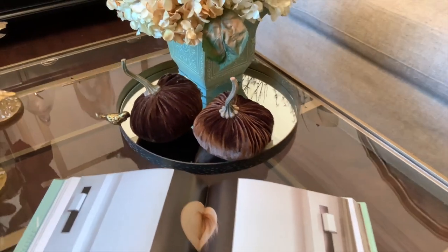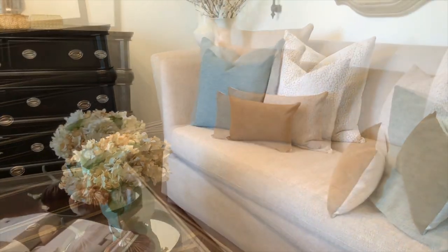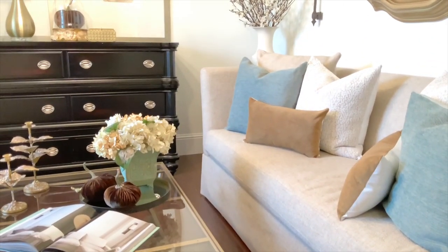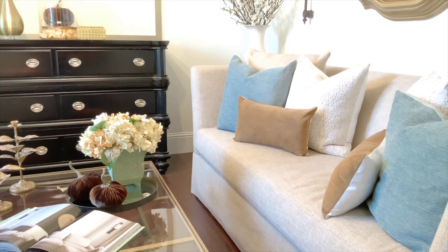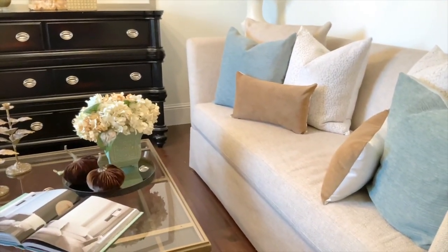This is the last and final look and I want to thank you all for joining me for this decorate with me. Stay inspired, motivated, moving, creating something beautiful — if not for yourself, then for someone else. This has been Chanel and I'll see you all for the next one. Bye for now.